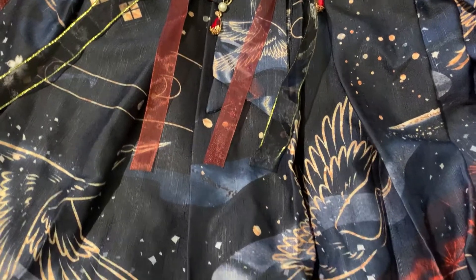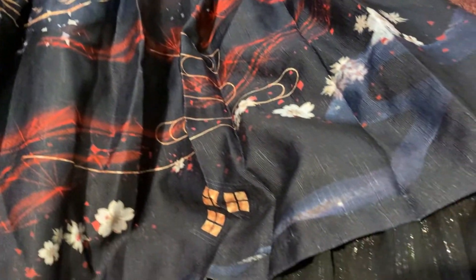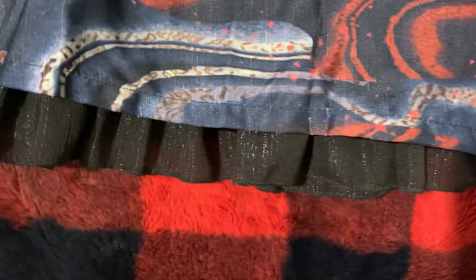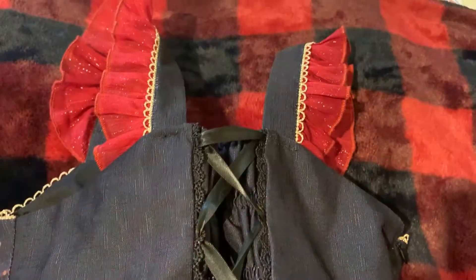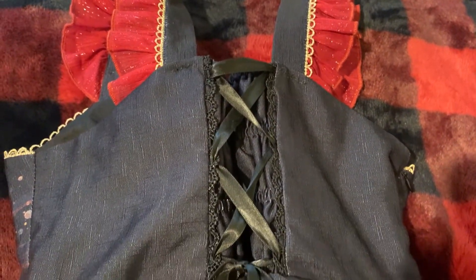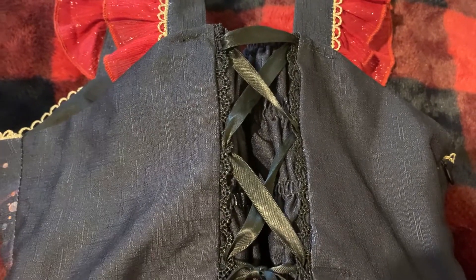This dress has a very interesting color palette — primarily black with a lot of navy, red, and gold. There are also some pieces of white in there as well. The lace at the bottom of the dress is this very shimmery black color. The back of the dress has corset lacing and, as you can see, there is a tiny bit of shirring in there as well.